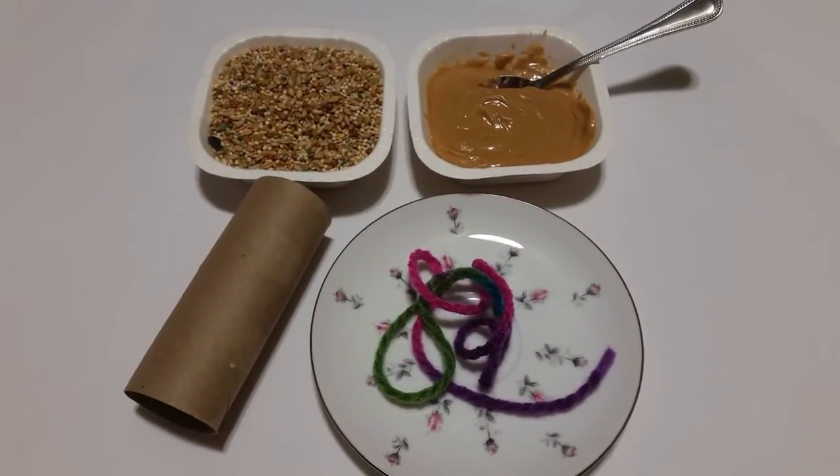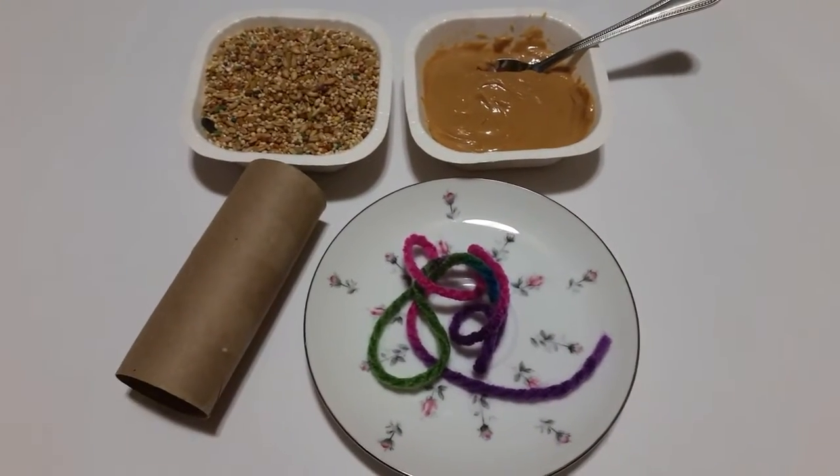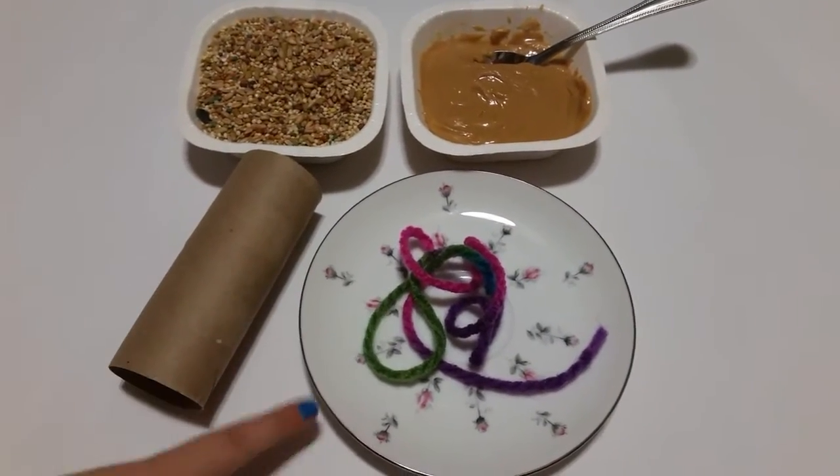Okay, so what you're gonna need is bird seed, peanut butter, a toilet paper roll, string, and a plate.